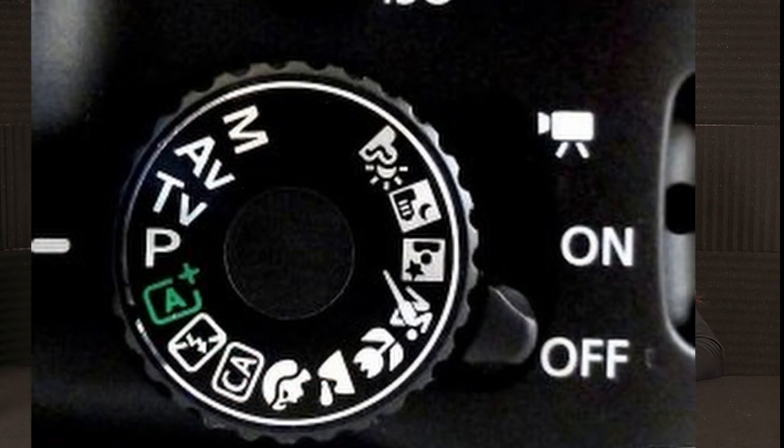First thing you need is a camera. Your cell phone probably will not work because part of this requires you to set a shutter speed that most cell phones don't allow you to go that slow. So you'll need some kind of camera that has a shutter speed setting. It has a mode dial, and I will for light painting set my mode to manual. This way I can set the ISO, aperture, and shutter speed.